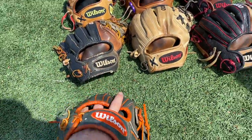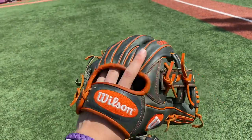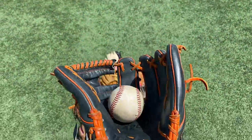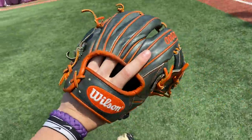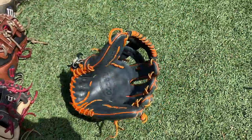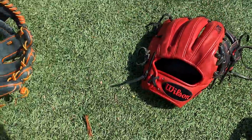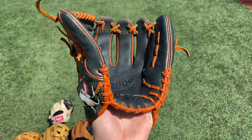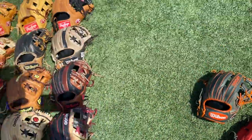Right here we got my JA27 2018 model. Traded a heart of the hide for this. Not a huge fan of the form on this glove — it's actually been traded to my buddy. Traded it for a DP-15. Holds its shape just like this bad boy. This glove kind of thrives on two in the pink in my opinion.